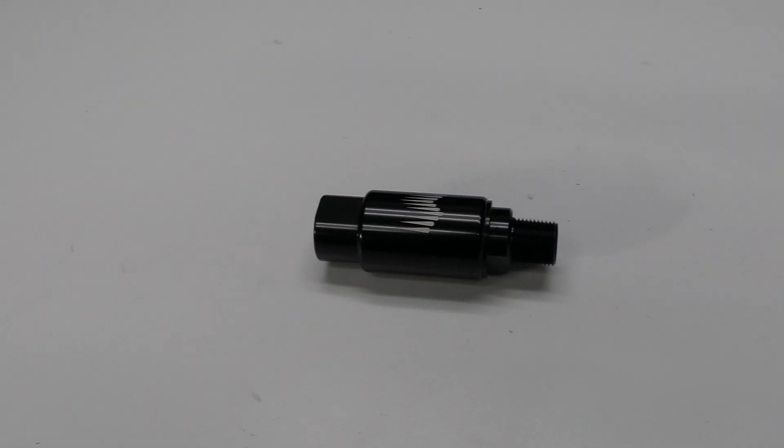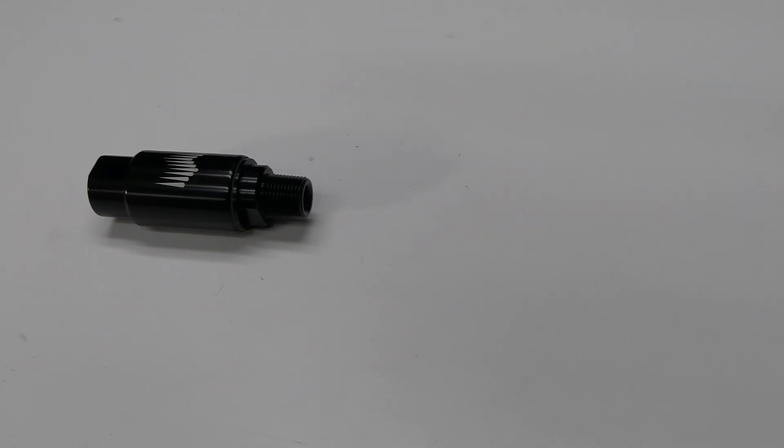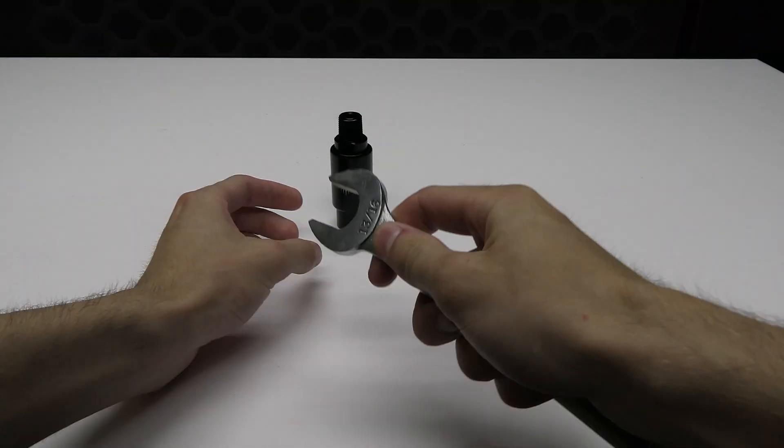When trash or debris enters the water methanol lines it can cause a number of problems, such as clogging your solenoid or clogging the nozzle, which can cause little to no water methanol to be injected into the system. This filter will ensure your water methanol system is cleaned from all debris.